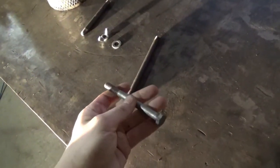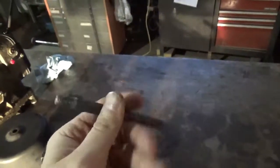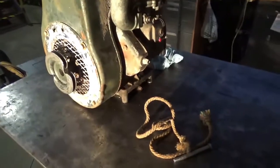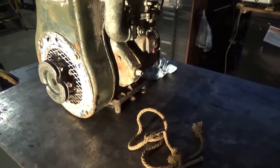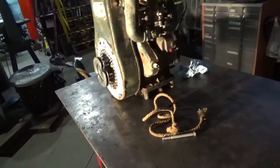Here's the air filter that goes here. Sorry for the bad light. This is what was originally holding the air cleaner on — just a standard bolt, 3/8-16 bolt.